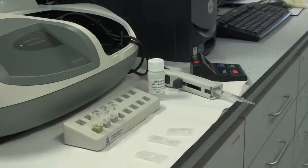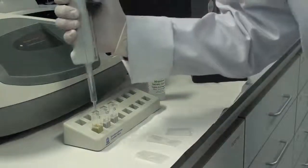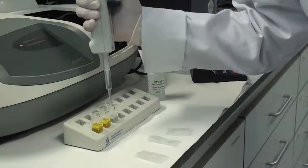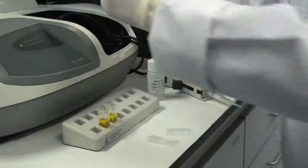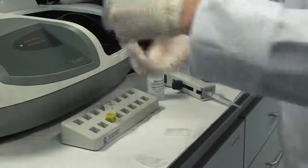After taking the absorbance reading A1 for each solution, add 0.25 millilitres of Tartaric Acid Reagent 2 to each sample, standard, and blank. Mix each solution, then exactly 4 minutes after the addition of Reagent 2, read the absorbance A2 for each solution.